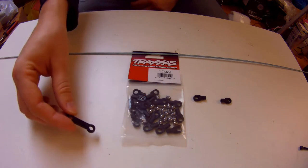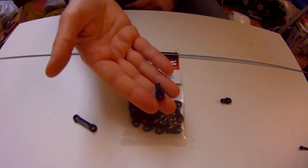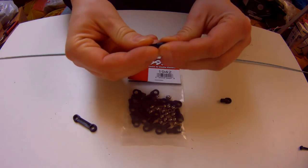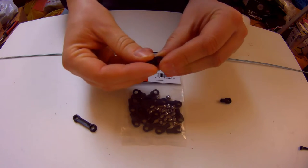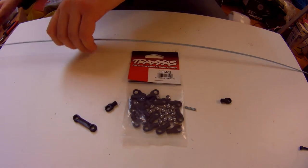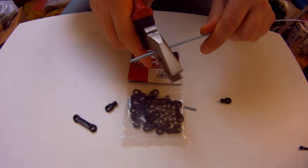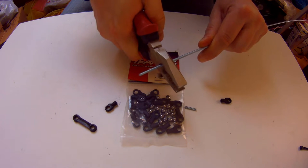These trackus rods are very, very good and very durable, and we can cut them by using this simple tool. Look at this!